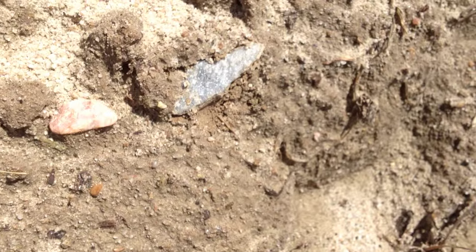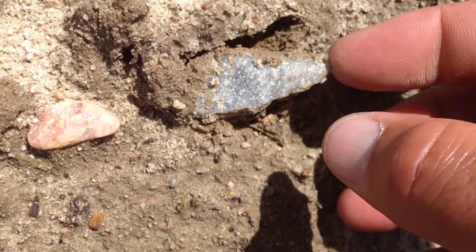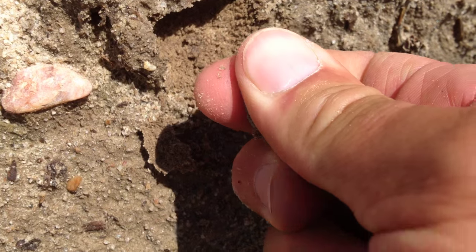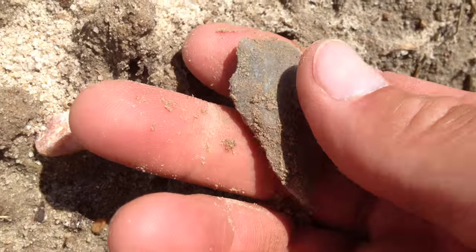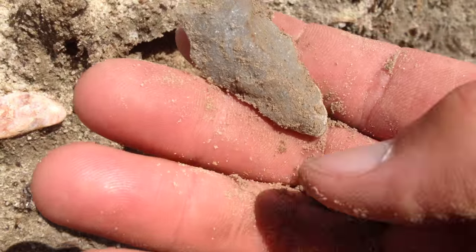All right, let's check out this one. There it is. See if the sun doesn't blitz me out too much. I think this is a point and I know it's tight, so I just wanted to check this out. Well, it sure is. And it's sugar quartz, so there's nothing wrong with that. That's a nice hunting point.